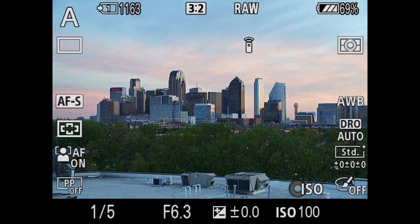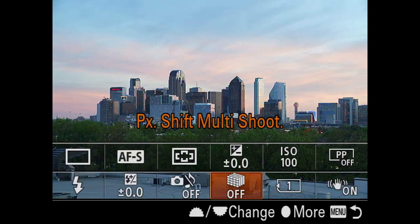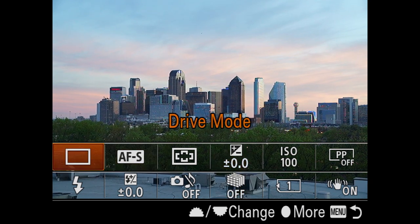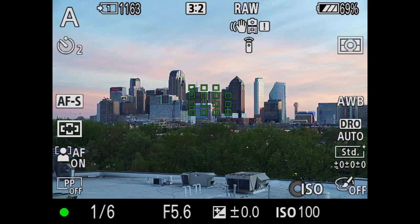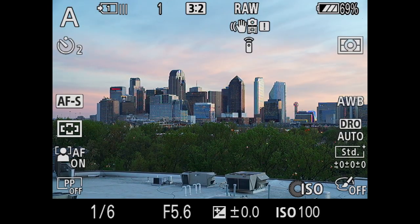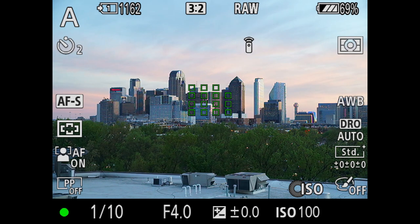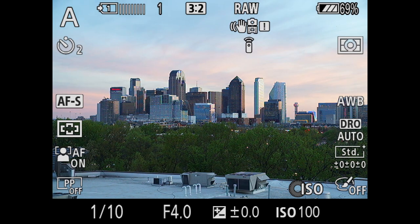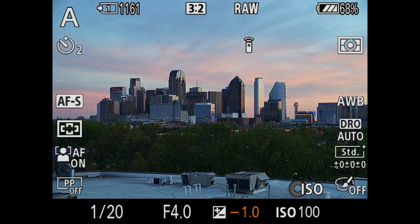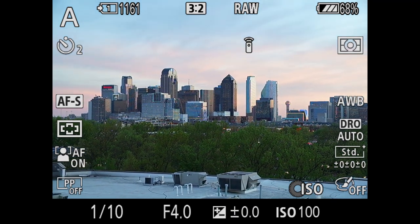I'm at 1/5th of a second and I have a little bit of wind. I'm going to adjust down to f5.6 and by hitting my function key I'm going to change my drive mode to a two-second timer, just to make sure my hand is not affecting the shutter. I may need to go a little faster, so I'm going to go to f4 — f4 is okay because I don't really need to worry about depth of field here. This is just turning into a phenomenal image. Let's raise this up a little bit.